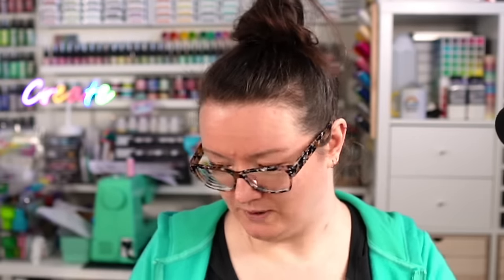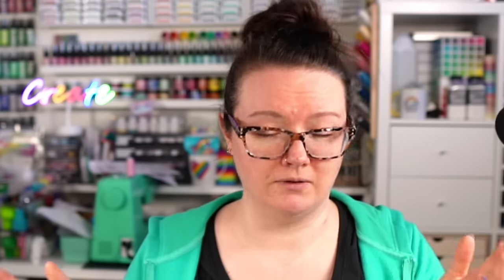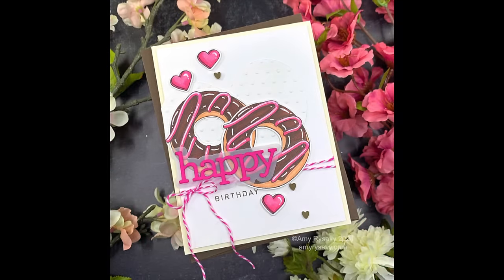I pulled out mostly oldie-but-goodie products that have been out for a while, along with one of the newer sets from CZ Design — the Happy Combos stamp set and die set. As I'm filming this I'm not 100% sure if they're available at the moment, but they'll be on pre-order or restocked if not, because they've been super popular. I did some coloring with OLO markers. As always, I'll have affiliate links to all the supplies in the description box below.